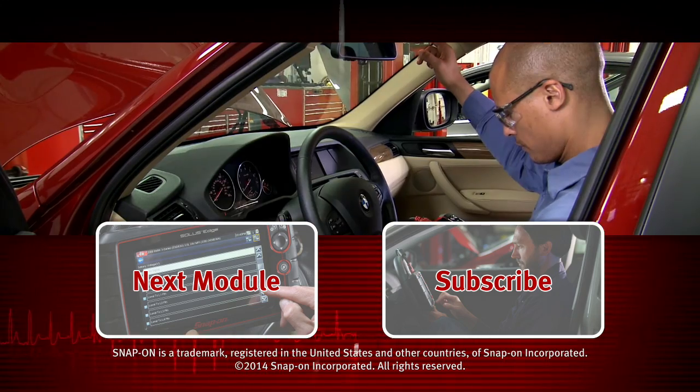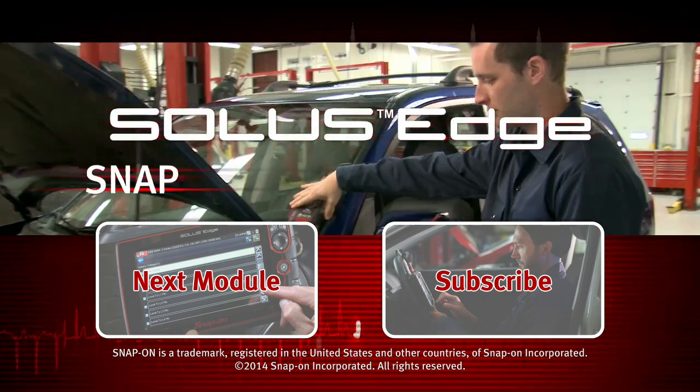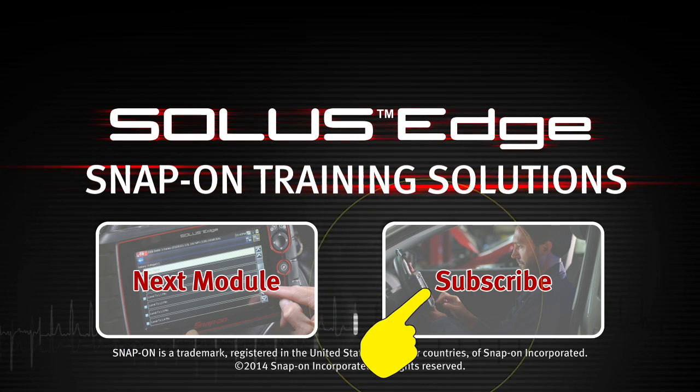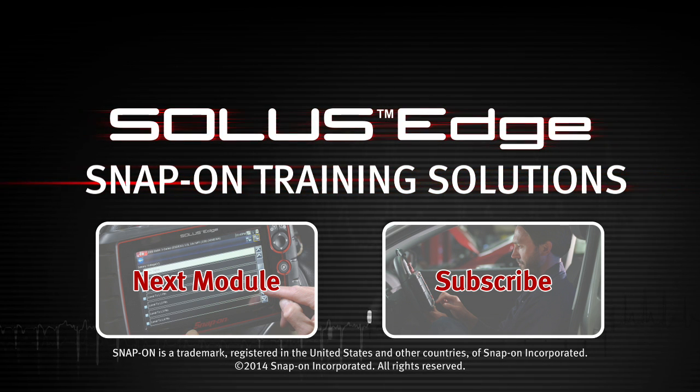Snap-on is dedicated to helping you get the most out of your diagnostic tool and keep your customers happy. Click here to watch the next module in this training solution series, and be sure to subscribe to our YouTube channel so you don't miss the next great product from Snap-on.